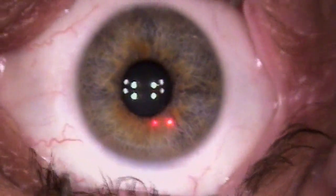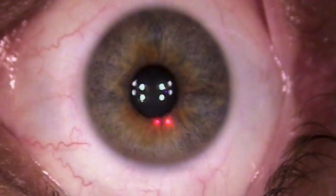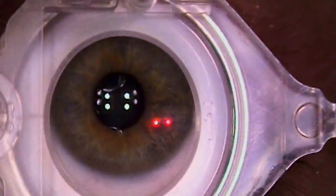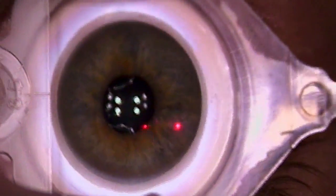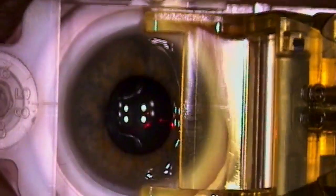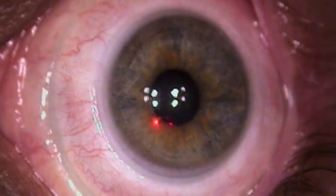Look right up at it as best you can while I hold your eyelids a little bit. Before I do anything, I want to test to make sure the drops are working. I'm just going to push, and when I push you're going to notice that everything gets a little dark. The green light goes away — good. And then you're going to notice the green light comes back on again.